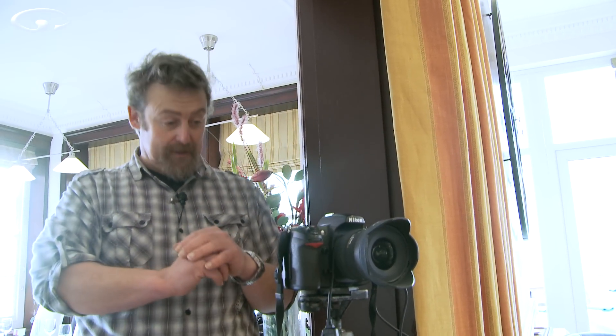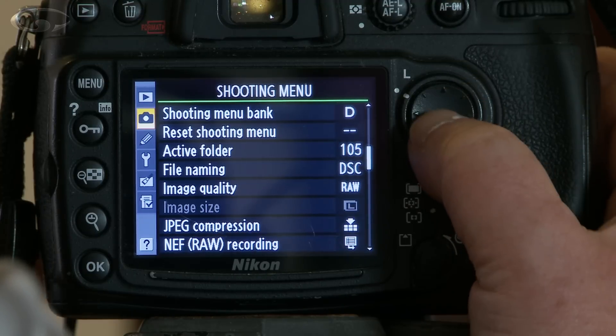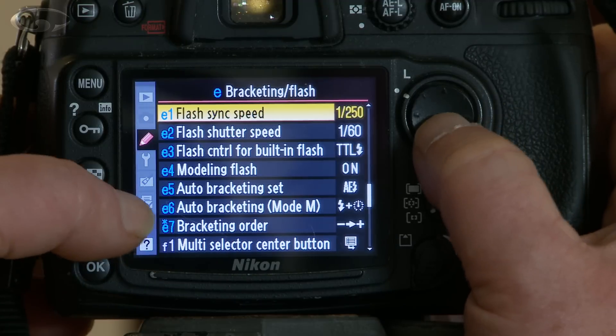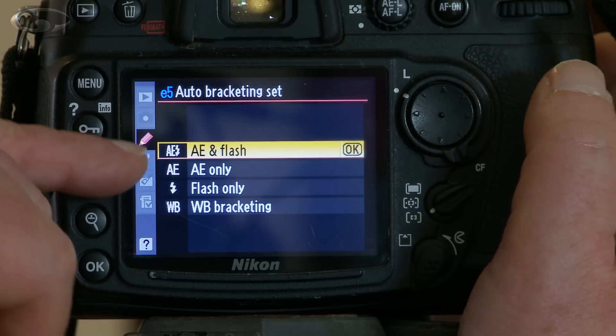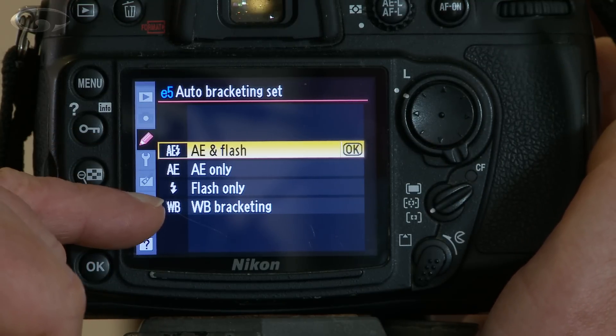How do you set it up? I don't know which camera you've got, so you will have to look in your book for exposure bracketing and find out how to switch it on and off. On the D300 Nikon, you go into the menu, scroll to the custom settings menu, then down to bracketing and flash, go into that, then into auto bracketing set. You can see we've got auto exposure and flash, auto exposure only, flash only, and white balance bracketing.